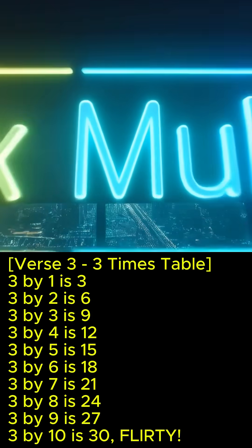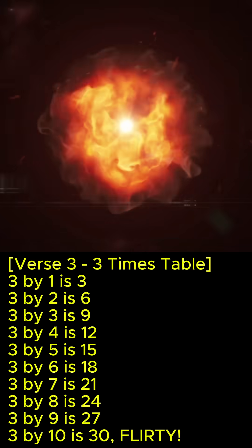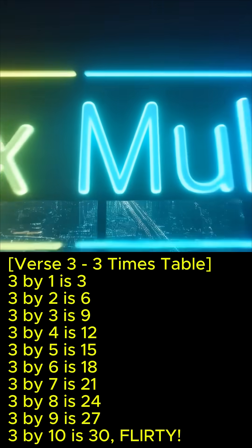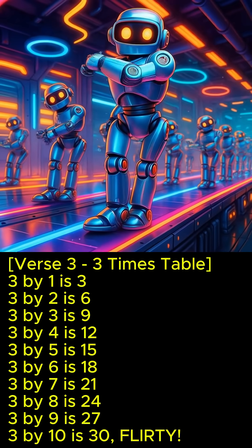3 x 1 is 3, 3 x 2 is 6, 3 x 3 is 9, 3 x 4 is 12, 3 x 5 is 15, 3 x 6 is 18, 3 x 7 is 21, 3 x 8 is 24, 3 x 9 is 27, 3 x 10 is 30. Thirty!